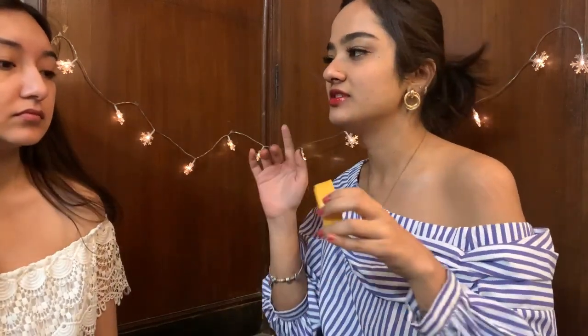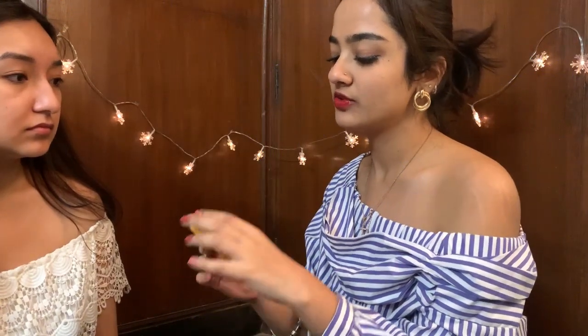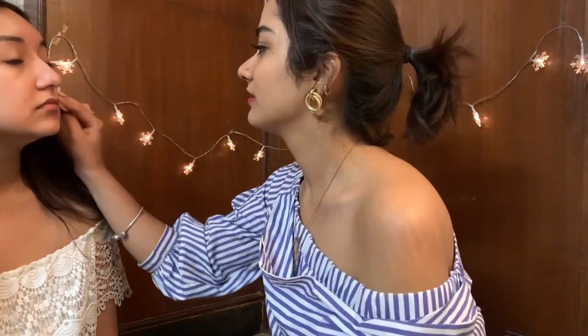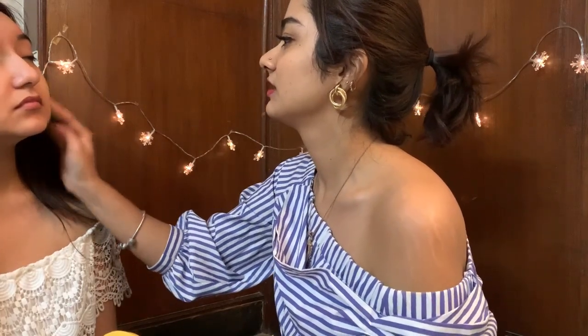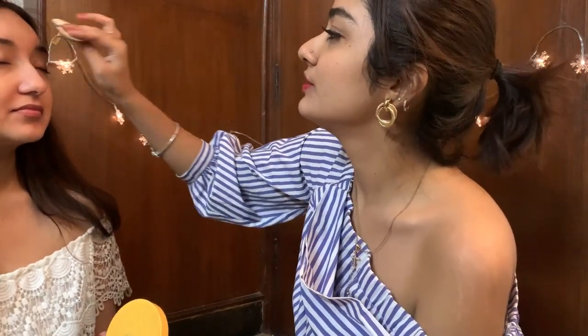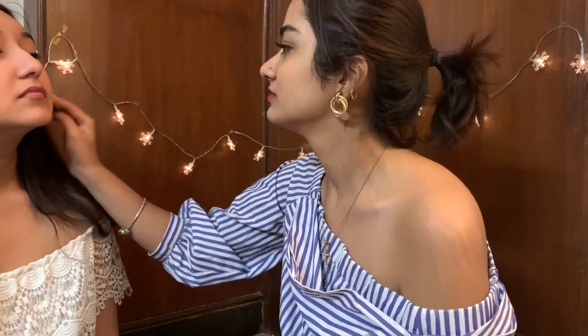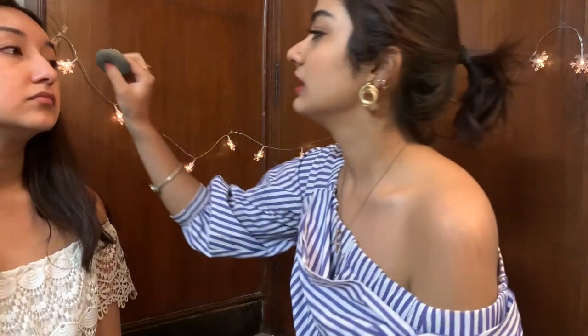Next for the foundation I'm going to be using the Innisfree Waterfit Cushion Foundation in the shade W33. I'm just going to dip it into the puff. It's buildable — for her, one layer is good enough because I do like a few of her natural imperfections and skin texture to show. I'll take whatever's left and put it on her eyelids — close your eyelids.